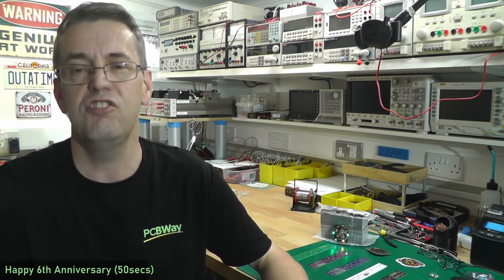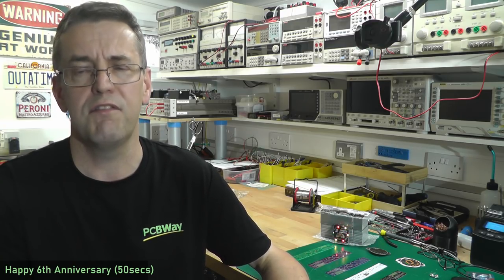Many congratulations to PCBWay all the way from Scotland on your sixth anniversary. I have genuinely been using PCBWay for a few years now for the products I develop and sell, and the most important thing for me has been the quality of the circuit boards, which has been second to none — and I've tried a few.